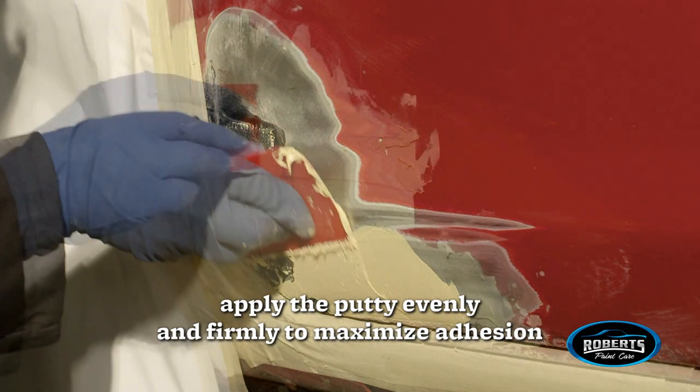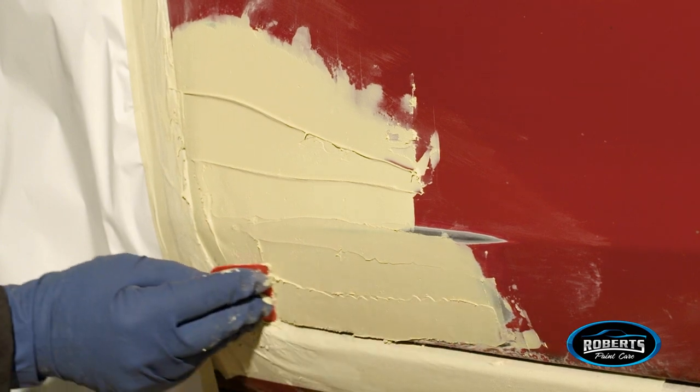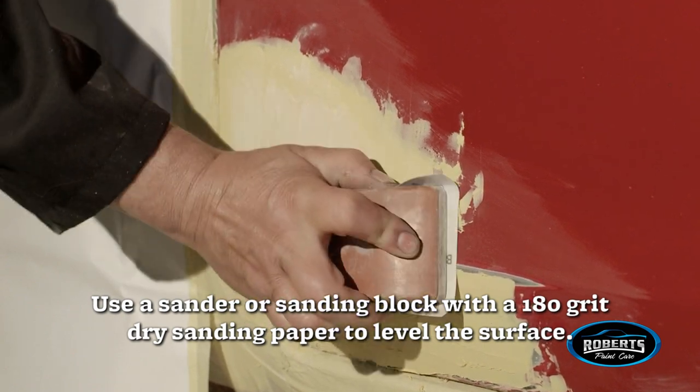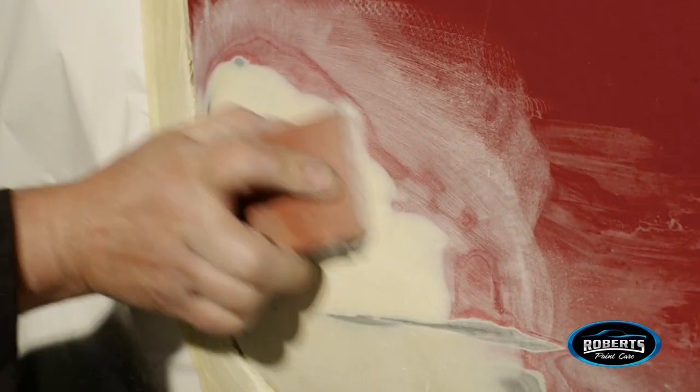To maximize adhesion and ensure minimal air entrapment, use the proper quantity and spread evenly. Let dry for 15 to 30 minutes. Then use a sander or sanding block with a 180-grit dry sanding paper to level the surface.